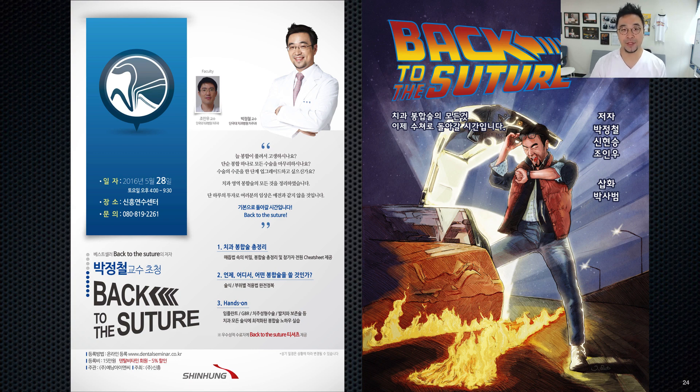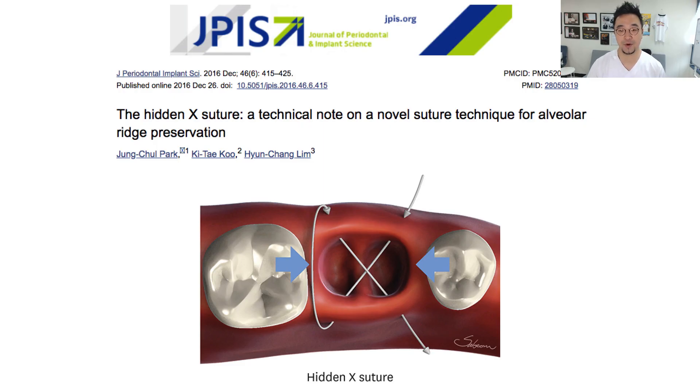I'm very interested in dental suture techniques, and I perform lots of studies on sutures. Recently I've published a study on hidden-act suture, which is the ideal one for very ridge preservation.